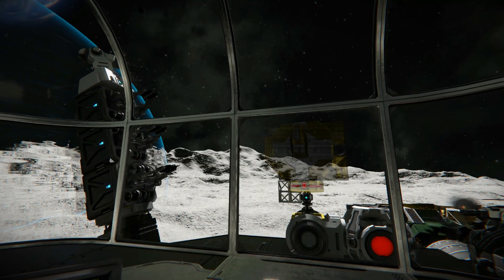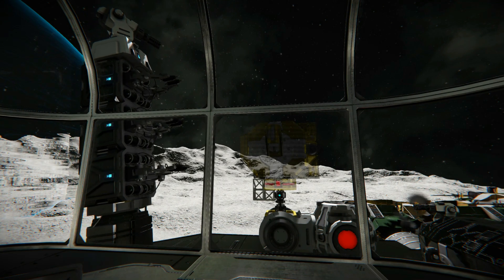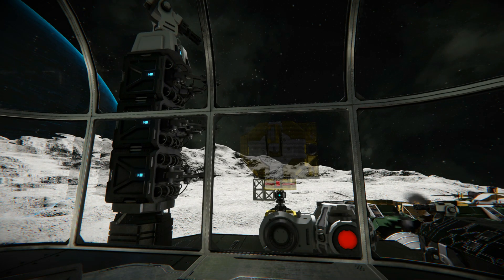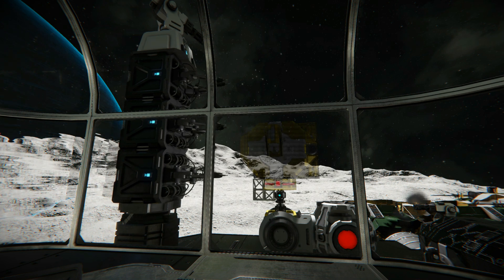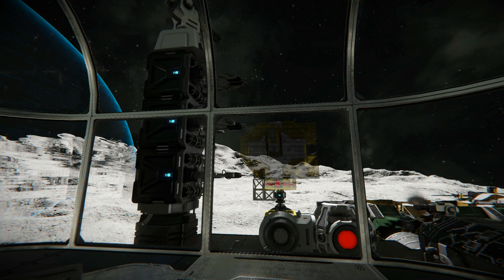So it was time to use my 3D printer and control room again to produce a small army of little drones that I'd be able to use in a variety of ways. So in the control seat, time to build one of my very compact and very cheap to build hydrogen combat drones.